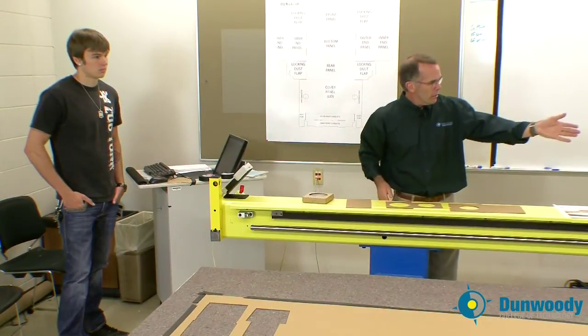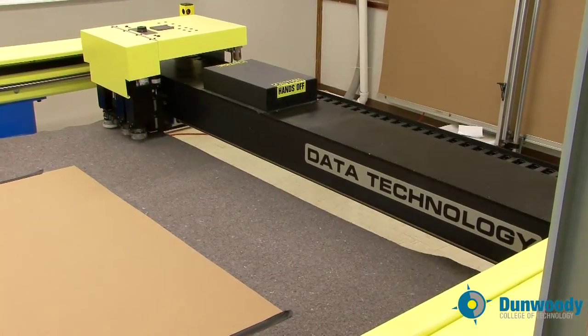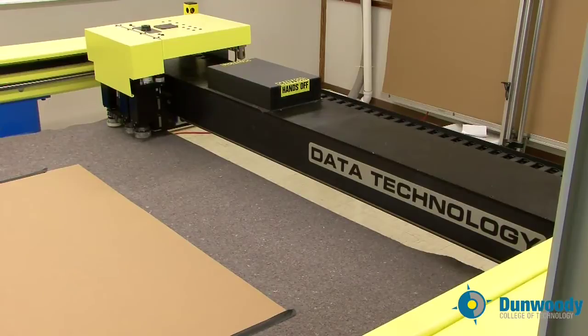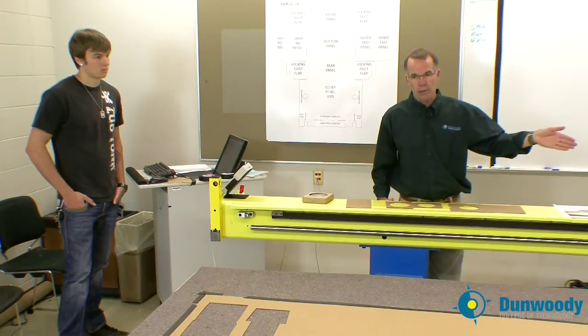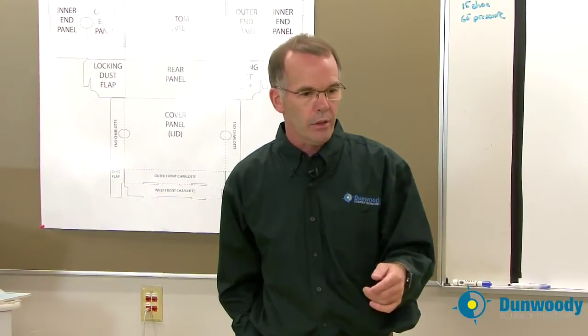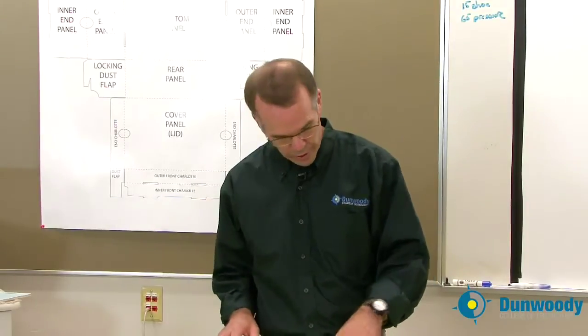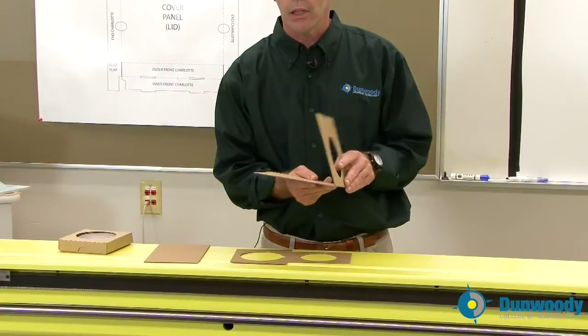This is our cutting head right up here. The cutting head has knives, it has scoring wheels, and it even has pens if we want to use it to draw. Today we're going to be using what's called the reciprocating knife — essentially an exacto blade that goes up and down as well as being dragged through the material, so it saws through the corrugated. The scoring wheels crush the corrugated and create the folds that allow us to do this sort of thing right here.